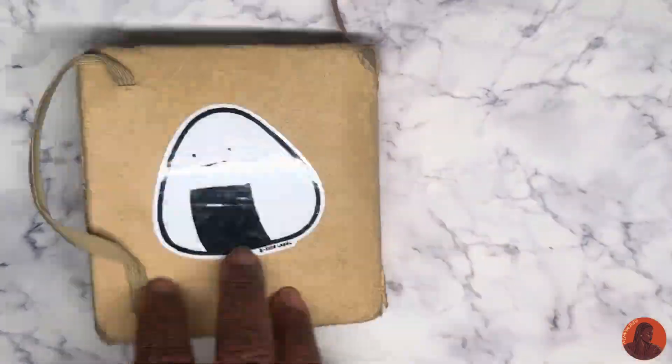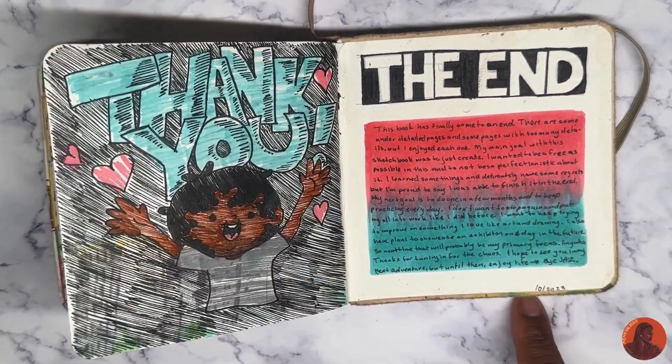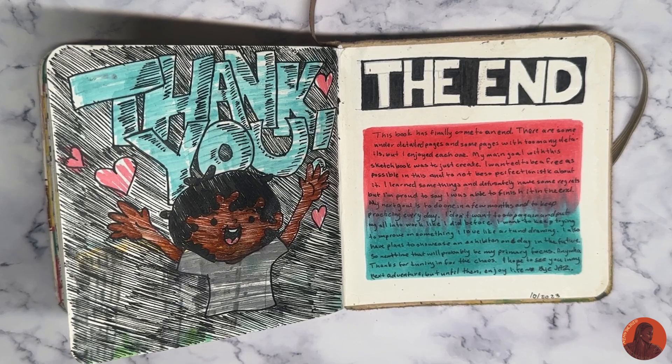Just the end pages — saying what day I finished it and kind of explaining my idea with the book, my goal, and hopefully what my goal will be for next year.